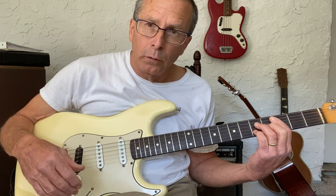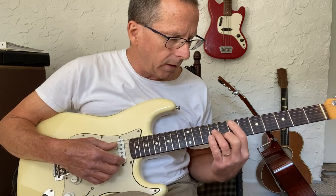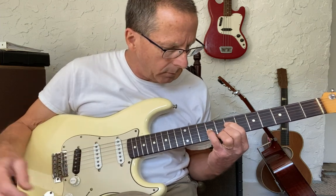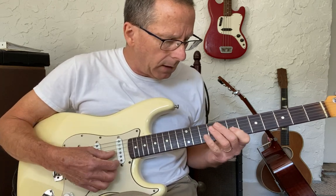I'm going to do the four arpeggios over the first four chords. The three chord is E minor seven, the six is A minor seven, the two is D minor seven, and the five is G7.